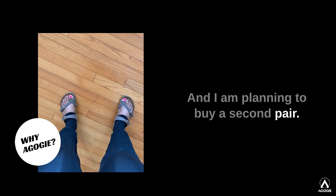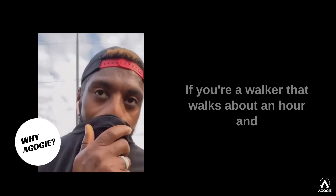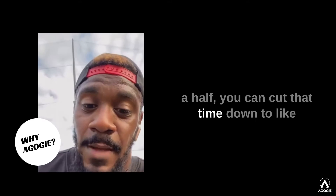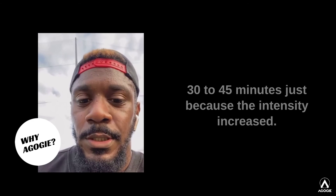I am planning to buy a second pair. These pants are crazy — how the legs feel! It would definitely help increase the intensity of your walks. If you're a walker that walks about an hour and a half, you can cut that time down to like 30 to 45 minutes, just because the intensity is increasing.